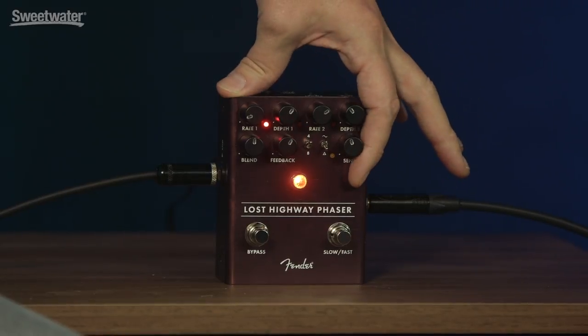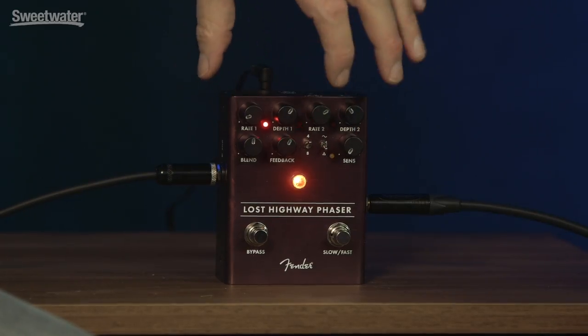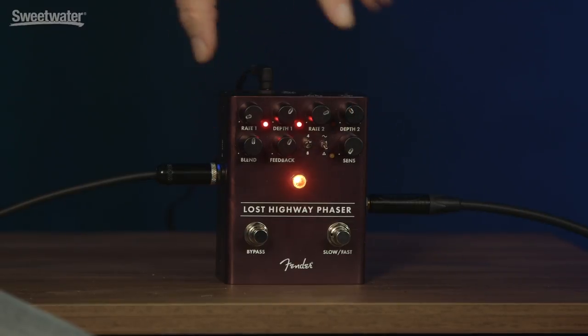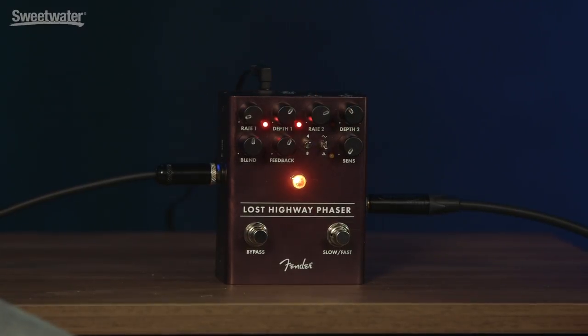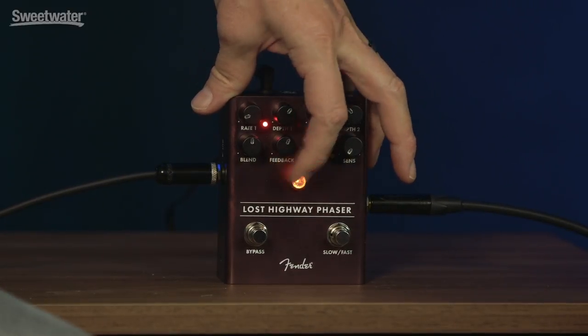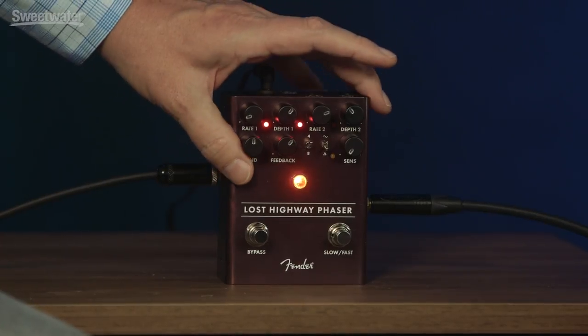Like the other modulation pedals in this series, it has the dynamic sensitivity control where it'll observe your playing, and when you dig in a little harder, it'll speed up on its own, which is fun. It has sine and triangle modulation available on a switch. It has a feedback control, so you can make it super drippy and corpulent and 70s disco-like, or you can make it kind of subtle and gentle. And there's a blend control where you can go from 50-50 to 100% wet, where you get more vibrato types of sounds.